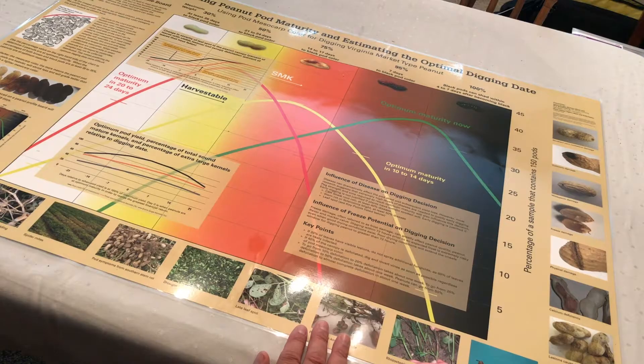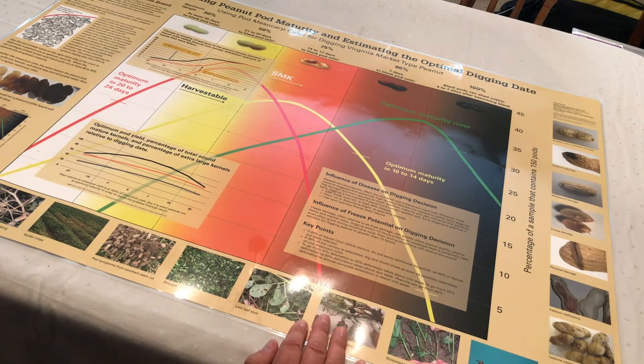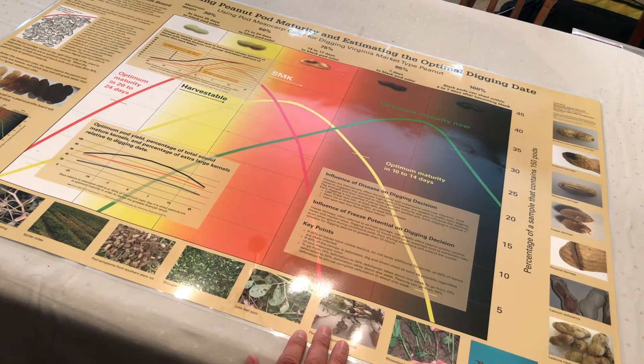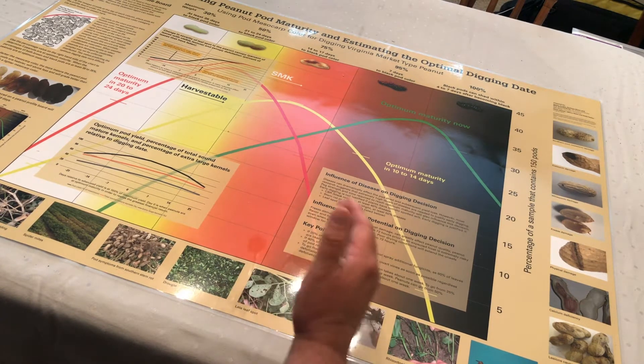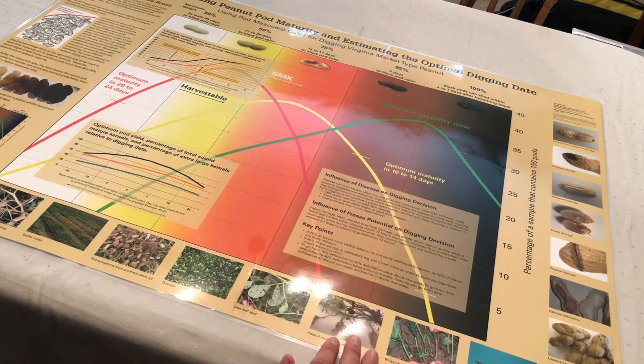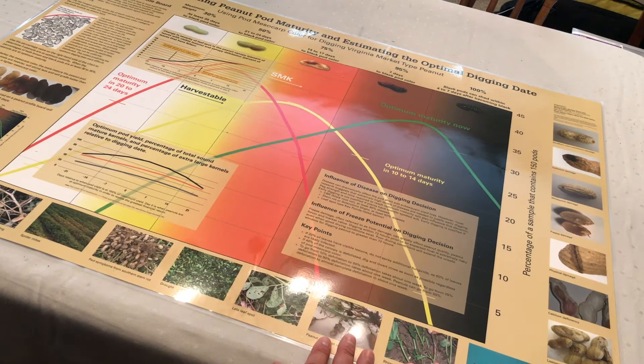There are three basic arcs on the chart itself. There is the red arc, which represents peanuts that are about three weeks away from achieving optimal maturity. The next is the yellow arc, which represents about two weeks away from physiological maturity. And then the green arc represents peanuts that are ready to be dug right now. All of these are important as you try to make decisions regarding when to dig your peanuts.